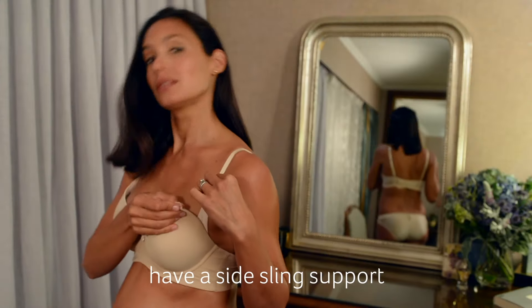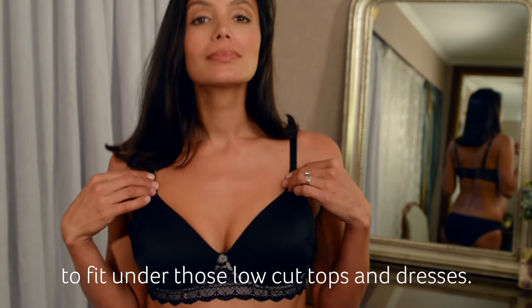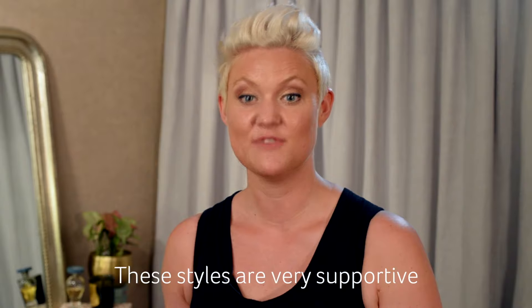3 quarter cut bras have a side sling support and a cut lower to fit under those low cut tops and dresses. These styles are very supportive up to an F cup.